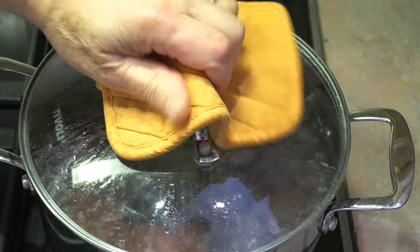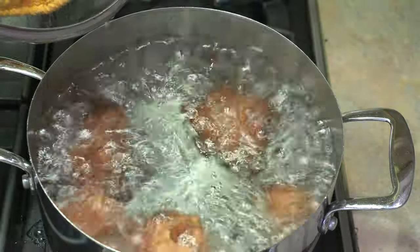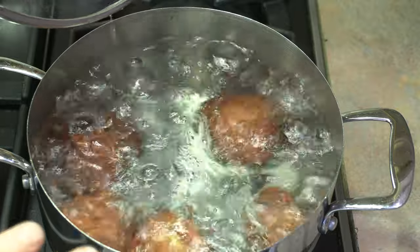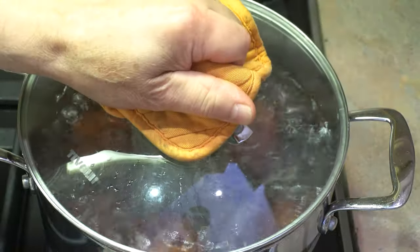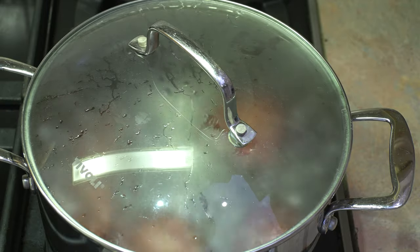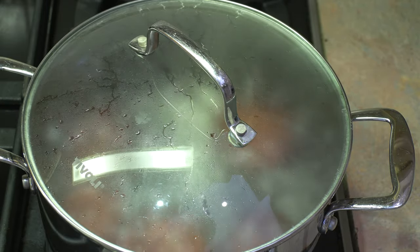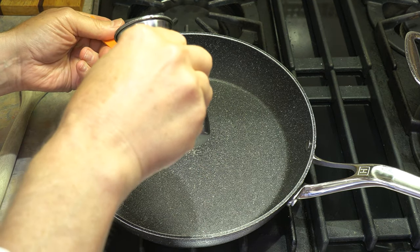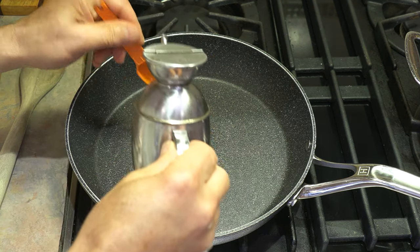Our other ingredients are ready. Our potatoes have come to a boil very, very nicely, so now they need to boil on high for 30 minutes. You could always check if you're not sure by just poking a fork through your potato — it should go through with no resistance. But half an hour usually does it.